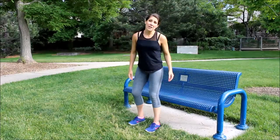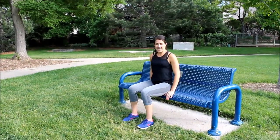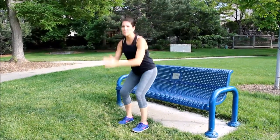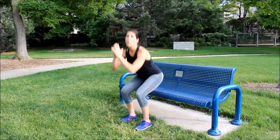All right, our first move is going to be squats. I want you to find a park bench — have a seat. Make sure your legs are at 90 degrees. You're going to come up, tuck the pelvis, squeeze your glutes. We're doing 20 of these.